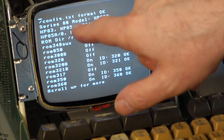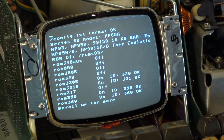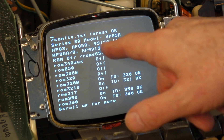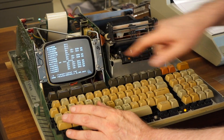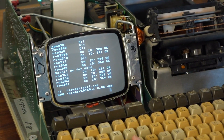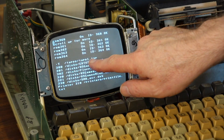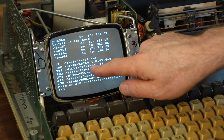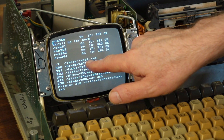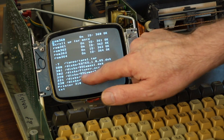When it starts up, it's actually reading the config file you just edited and reports back to you that it read the file without trouble, what model it is, and that it's providing 16K. It's telling you that the tape emulation is active, then lists which ROMs are loaded. Then after the ROMs, it lists the disk drives. The tape drive is linked to a file in a tapes directory on the SD card, and there's also a disks directory where each file represents a disk.